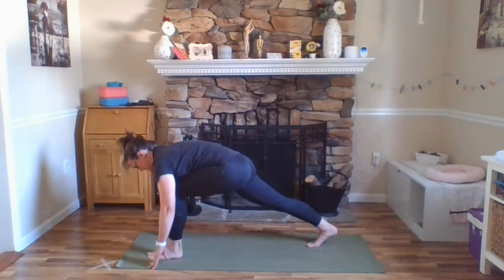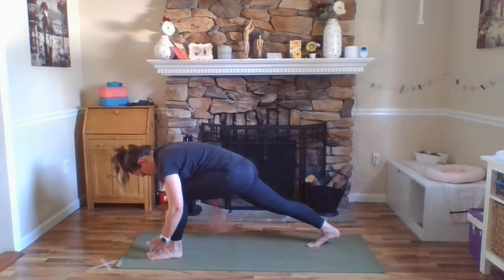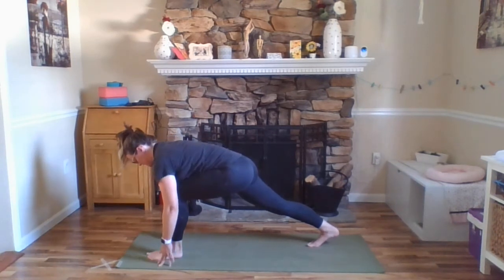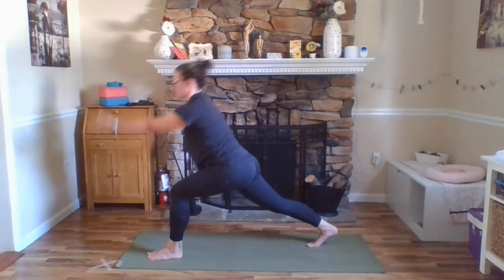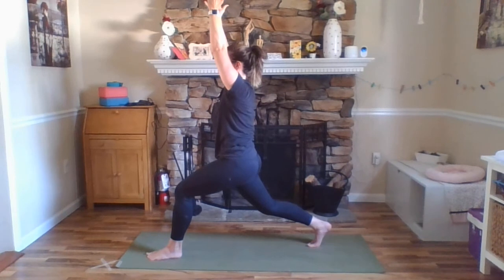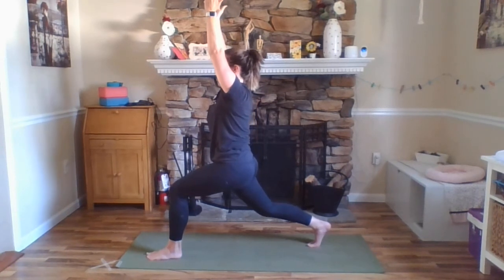Exhale, stepping your left foot forward to the inside of your left thumb — we're in a low lunge. Pausing here before we come up, making sure your feet are hips distance apart, outer hips hugging in. Inhale, arms forward and up — high lunge. A little bend in that back knee, lifting your front hip points up towards your low ribs. Breathing here. Arms straight, maybe a little forward of your ears.